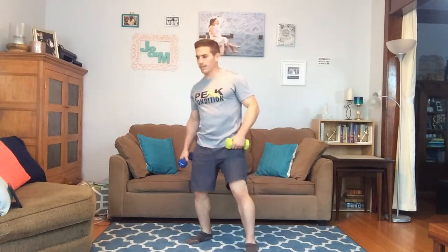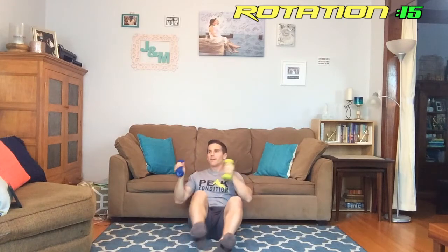Good job! Next we're doing the rotation with the press — I'll go ahead and sit down, facing you guys this time. We're up in three seconds and we're up. Rotating, stabilize, rotate, stabilize, pressing up — rotate, stabilize, stabilize, press up. Here we go — rotating, pressing up. Almost there.